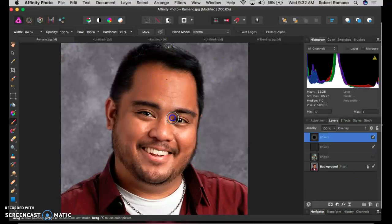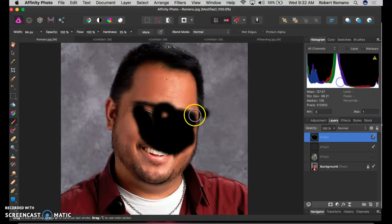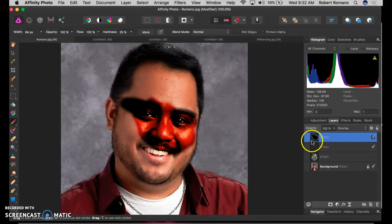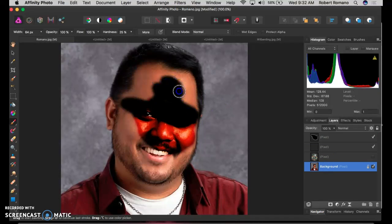You'll notice if it's done correctly, you should be able to see through your paint. If you haven't, you wouldn't be able to see through it. Make sure when you're painting that you've got the right layer selected. In this case, I'm on that pixel layer. Notice if I go to my background layer, I can no longer see through.